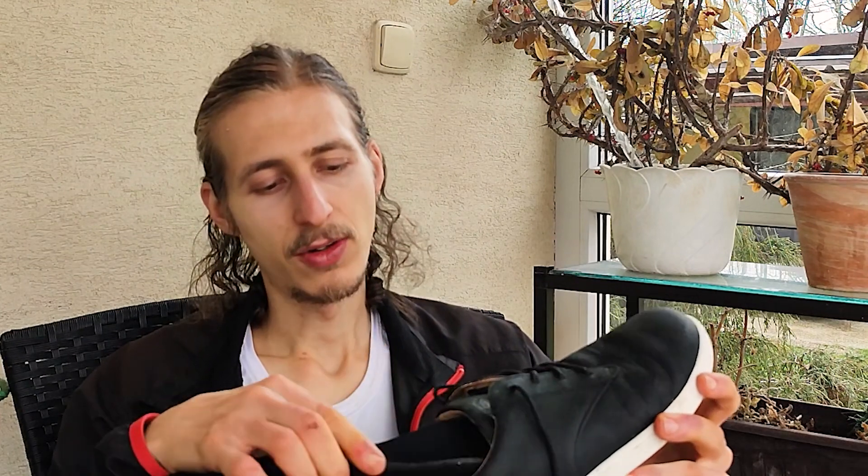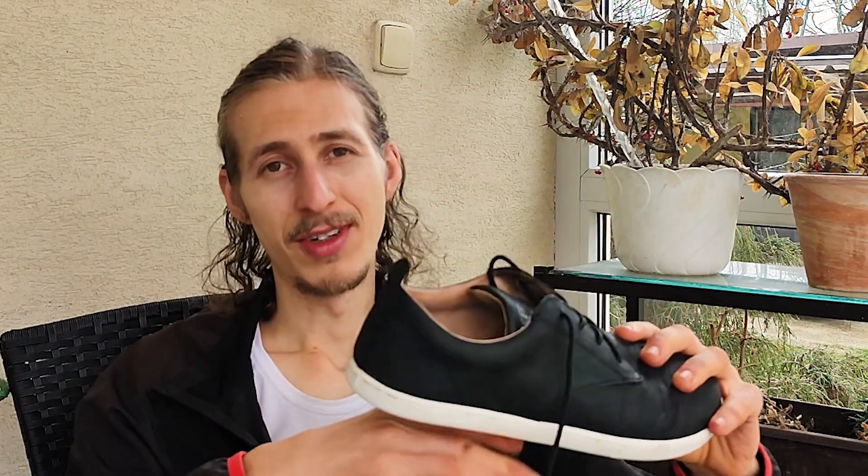These shoes also come with some kind of insert — I'm not sure if they are thermal — but I think they protect the feet from the cold coming up from the bottom. This is something I noticed with other models from other companies: when walking in freezing weather, even if there was no cold coming in from the upper or sides of the shoe, I could definitely feel it from the ground, even with two centimeters of rubber. So these are really good for that.